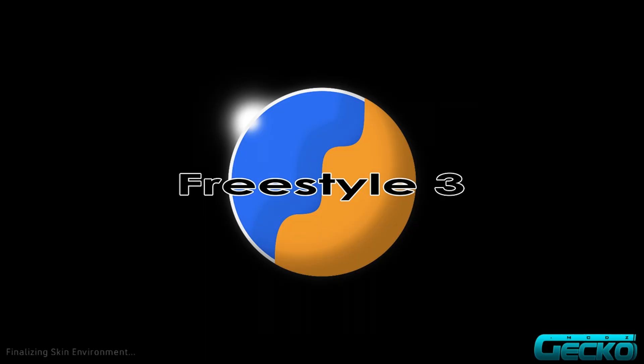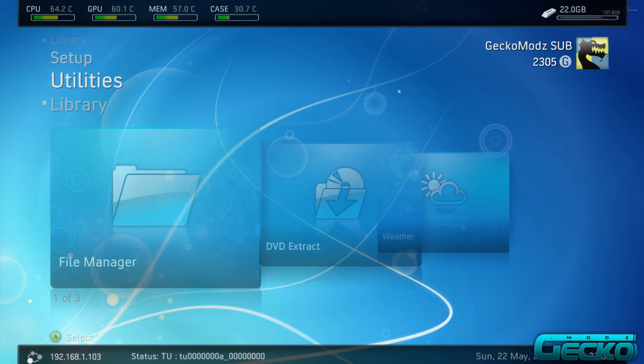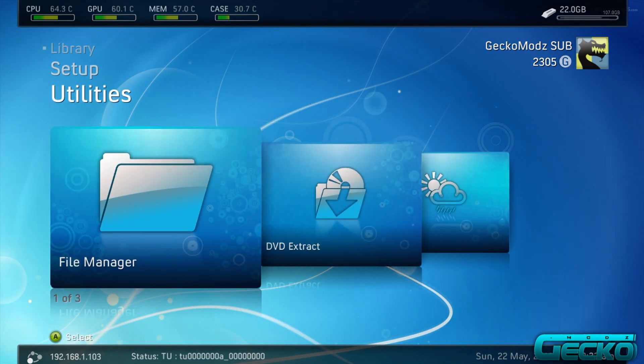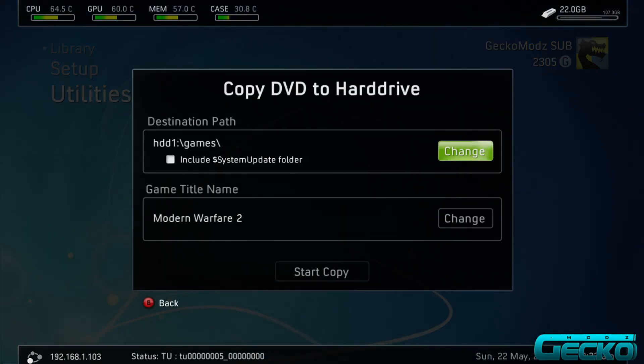Once you're in FreeStyle Dash, put your game disc into the console — whatever game you want to copy to your hard drive so you can play it without a disc. I've already got MW2 in. Go up to Utilities and then go to DVD Extract.